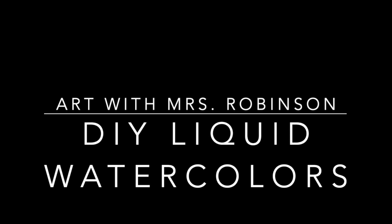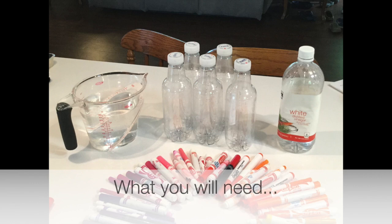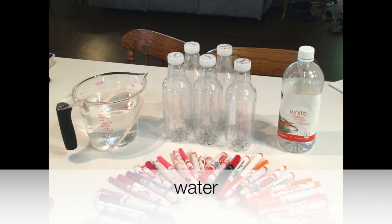Hey guys, today I want to talk about how to make your own watercolor. Welcome to Art with Miss Robinson. Let's talk about what you're gonna need first. You're gonna need water, then you're gonna need some white vinegar. White vinegar is gonna help not grow mold in your bottles if you leave them for a long period of time.